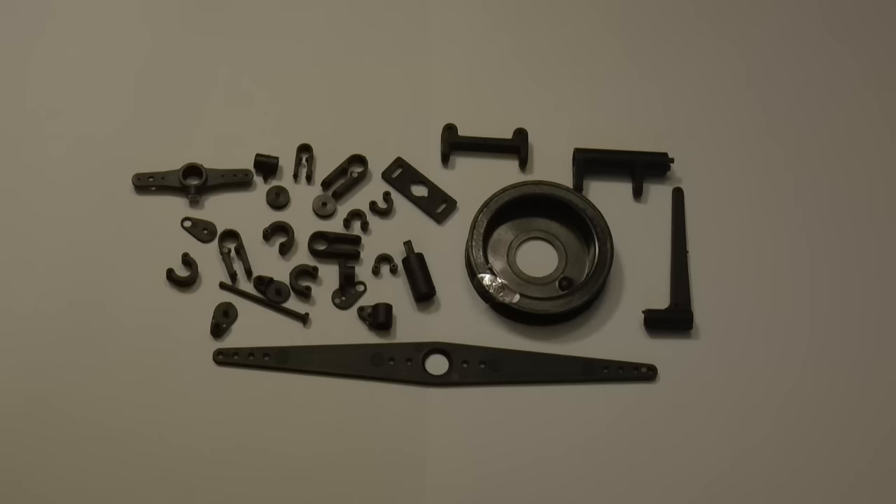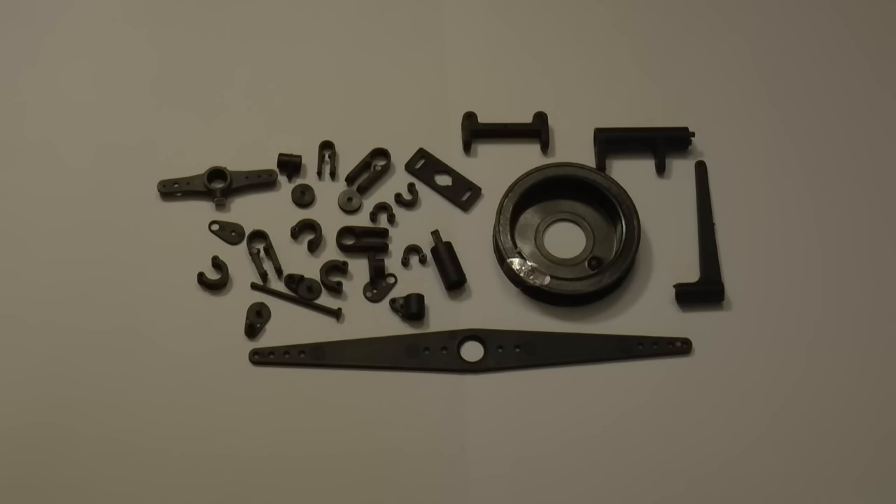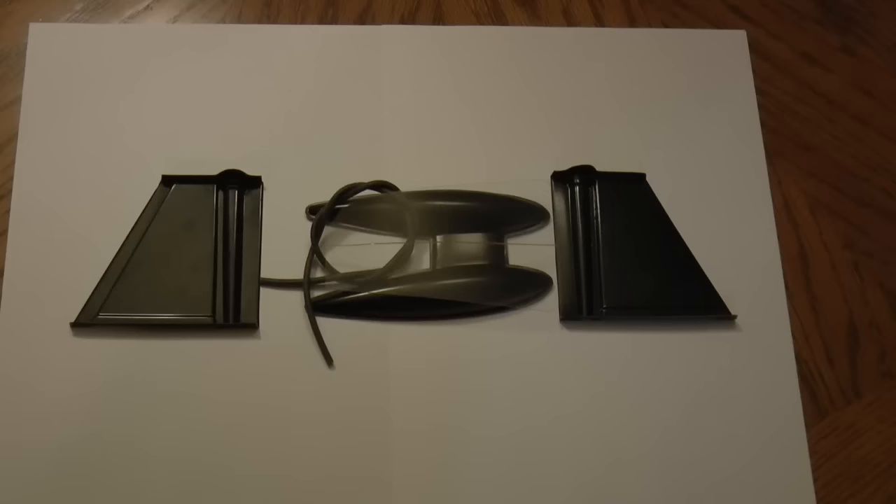A number of the parts come bagged. This is bag D. We can see that we have parts here that will help control the mainsail and connect it to the mast from appearances.